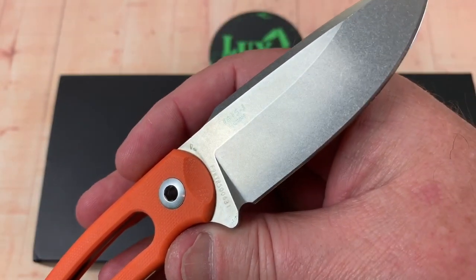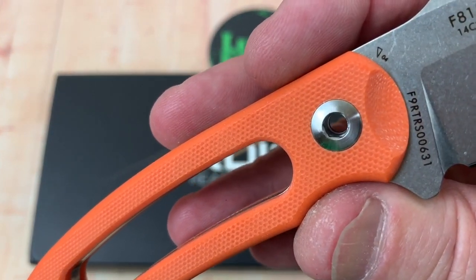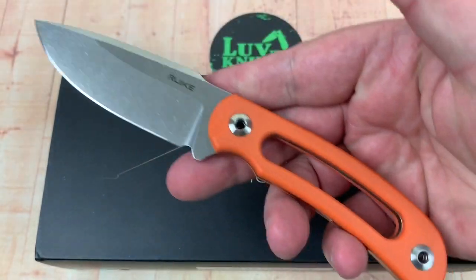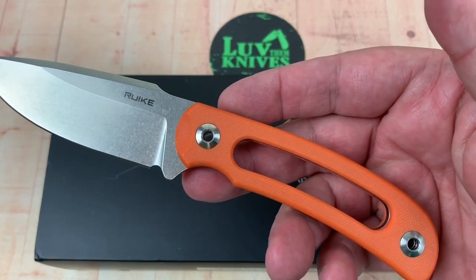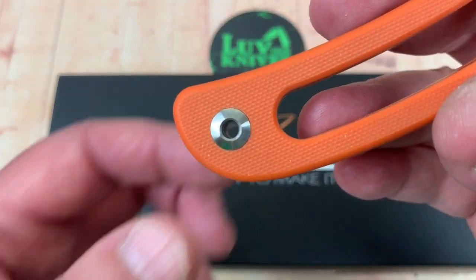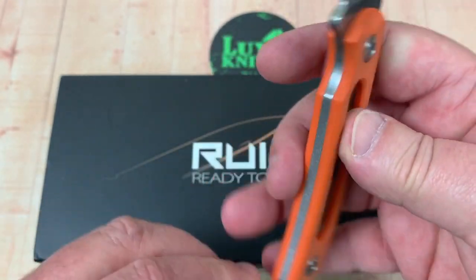Stonewashed blade. Obviously with an Allen wrench or whatever hex, you can undo the scales and take them off if you want. Maybe you could cord wrap it if you wanted. Options to put a little lanyard through here if you wanted to.